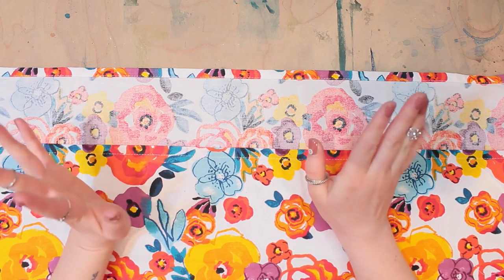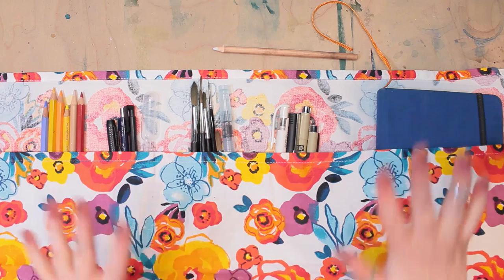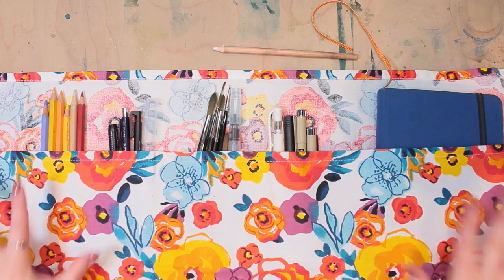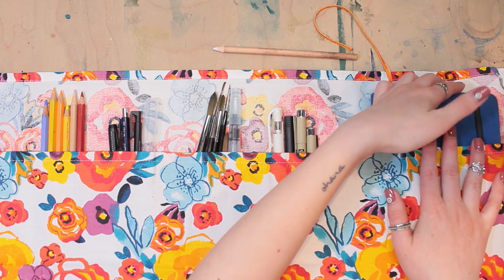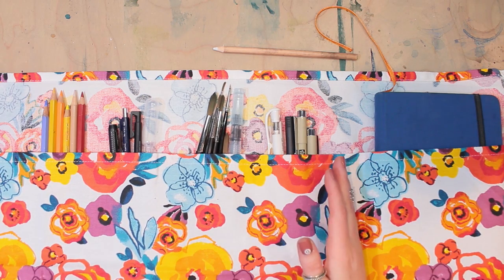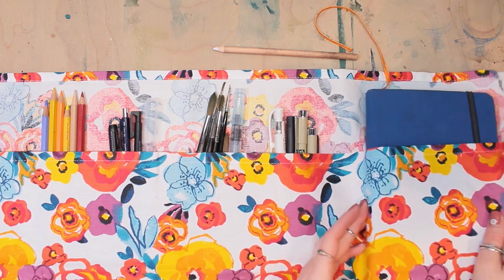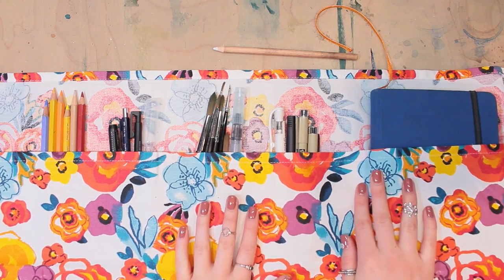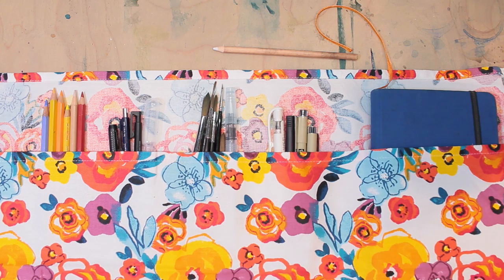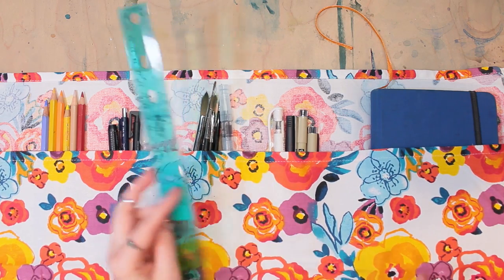It is somewhat important to have at least an idea of what you want to keep in here, so I'm going to go ahead and grab my travel kit. I've laid out my supplies that I want to be able to fit into this brush roll. I do think I'm going to have a section for a sketchbook, so I've put that in there. Now we're going to go ahead and mark out the dividers between the sections. It's important to remember that you need room not only for the width of the supplies but also for the height — things like pens and pencils take up quite a bit of height. I would say give yourself an inch on either side of how wide you want it to be. I'm going to use my ruler and chalk pencil to start laying out where things are going to go.